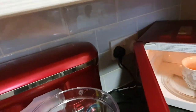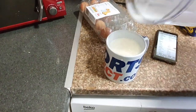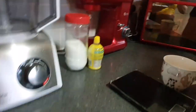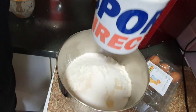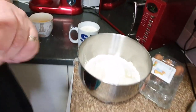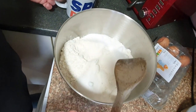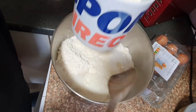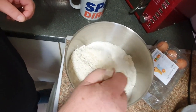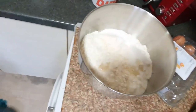Now the butter is melted. The milk needs to warm too, so we put it in the microwave for one minute. The milk is already a little warm. Mix a little bit of milk with the sugar, and mix it together. Now we wait 10 minutes for the yeast to activate.